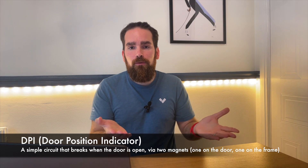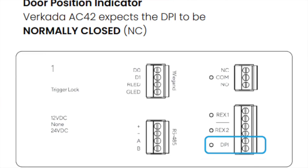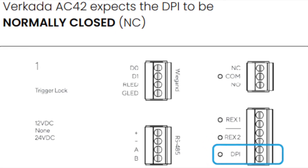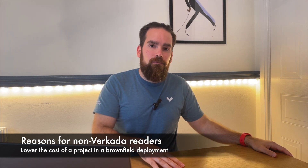Now let's focus on the optional components, starting with the DPI — short for Door Position Indicator. It's a very simple circuit: when the door is closed, the circuit is closed. If somebody opens the door, the circuit breaks and the system knows the door is open. Without a DPI, you can still lock doors and allow access based on the reader, but the system doesn't know the state of the door — so if somebody props the door open and leaves it that way, you've spent money on access control but the door is wide open. DPIs cost a fraction of the total system and give you the added benefit of knowing if any entrance is open.